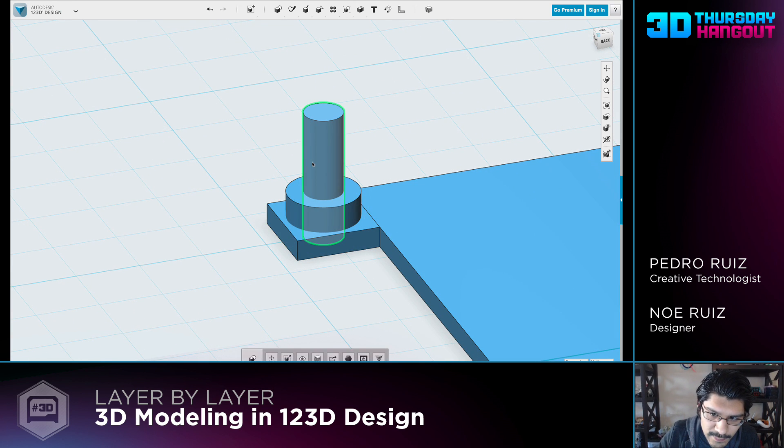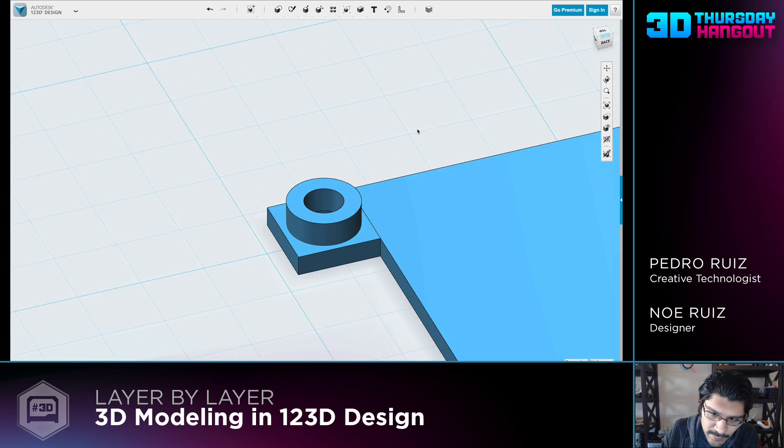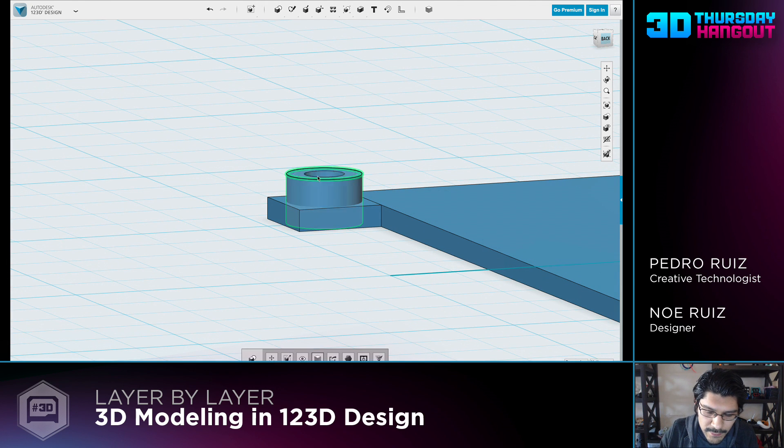I'll go ahead and duplicate this because I'm going to use it twice - just copy and paste on your keyboard just like you do with words. Then I will do a combine subtract. Go up here in the menu to combine, and you can see there's a hotkey: open bracket, close bracket, and a little forward slash to intersect. In this case we're doing a subtract, so I'll subtract the standoff from the hole, and then subtract the mounting tab from the hole. Now we have a straight hole all the way to the bottom. We can move this up 1.6, like that.